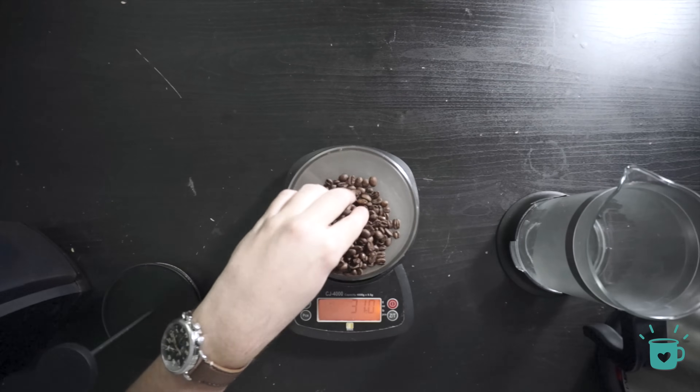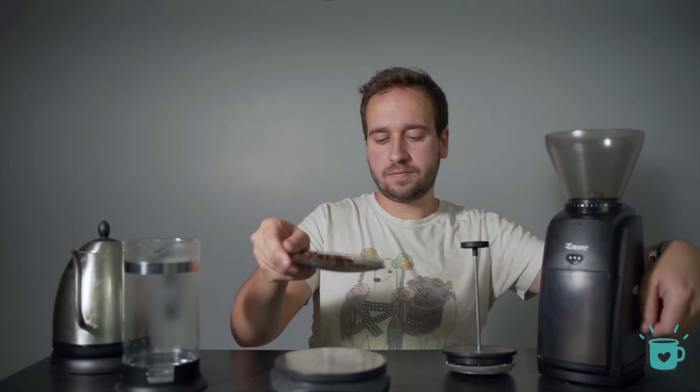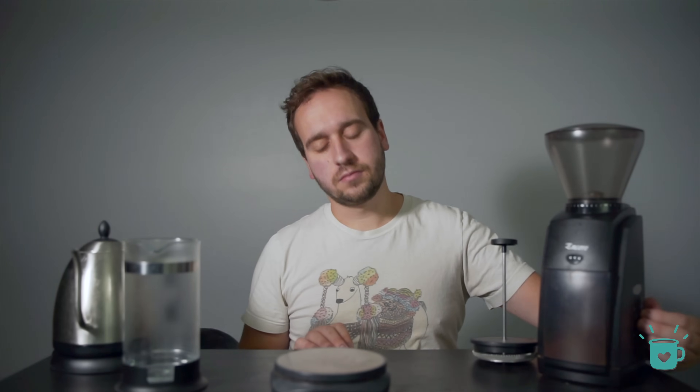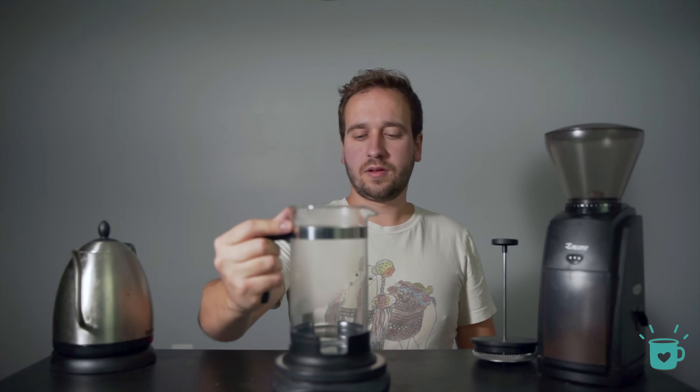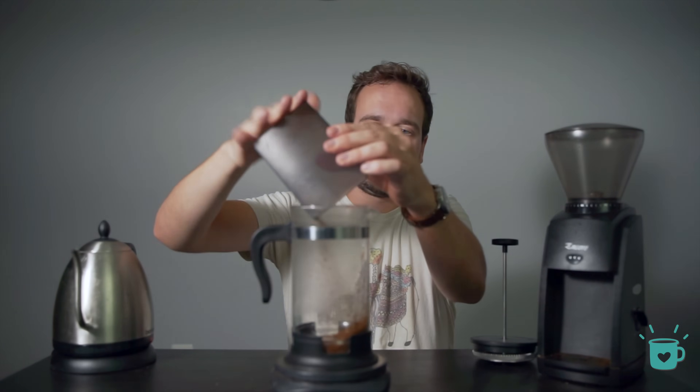I'll be using 30 grams of coffee for this example, and we'll be grinding on a medium coarse setting. We'll talk about later about how to dial this in, but you're looking for something similar to the texture of bread crumbs. Once that's ground, pour out your preheating water, tare your scale, and don't forget a timer — and we can get started.